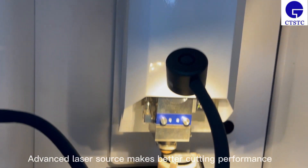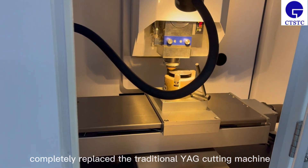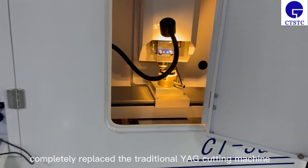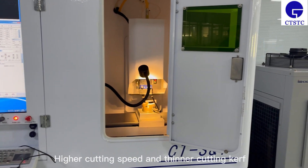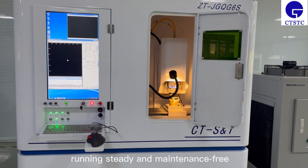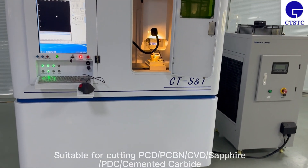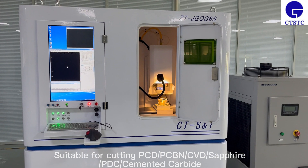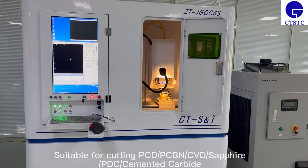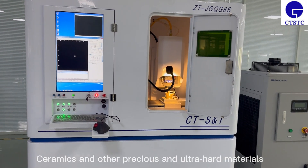The advanced laser sources make for better cutting performance, completely replacing the traditional YAG cutting machine. It offers higher cutting speed, thinner cutting kerf, and a smoother cutting surface. It runs stably and is maintenance-free, suitable for cutting PCD, PCB, CVD, PDC, cemented carbide, and other materials.